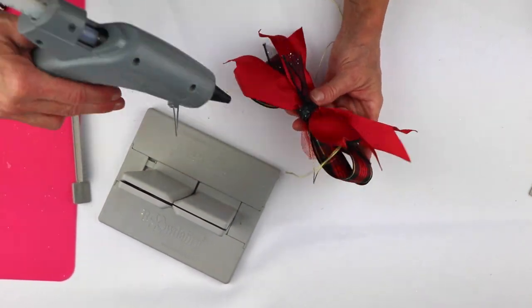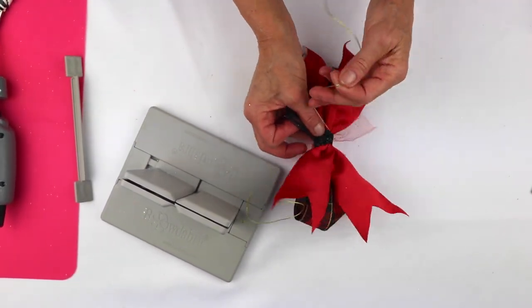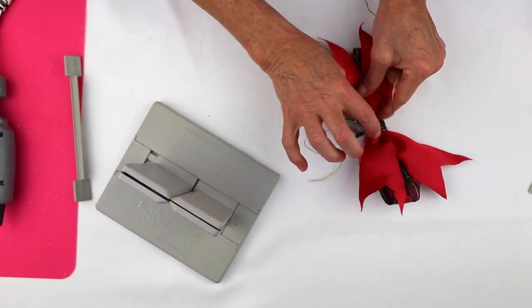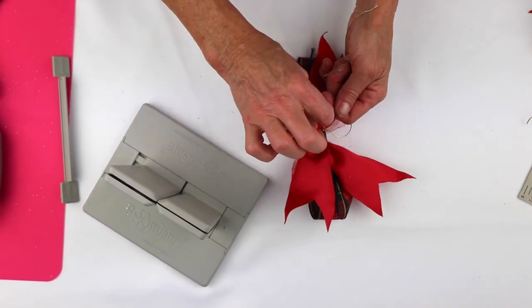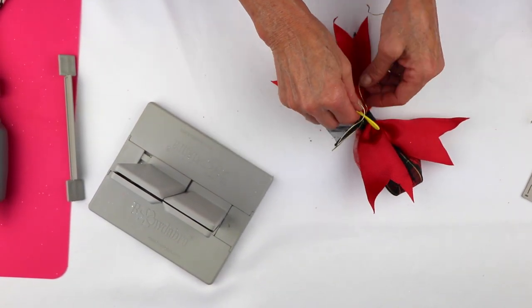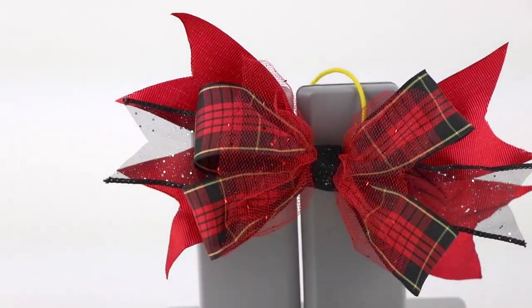Take another glue dot here, and this time I can cheat — I can take my Bowdabra Bow Wire and tie my piece of ribbon down, so the glue and the tie will hold it really tight. I'm going to knot it, then take my ponytail holder, tie this onto my ponytail holder, and you have an absolutely beautiful bow.